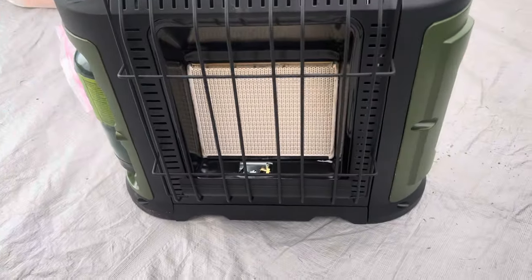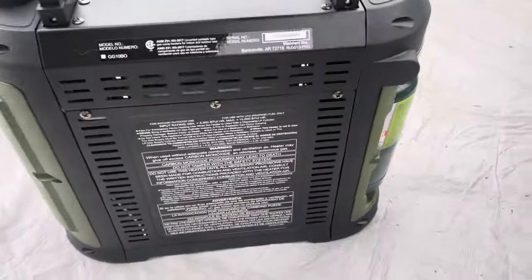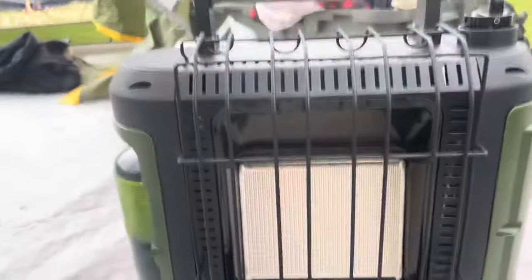Hey everybody, I wanted to do a quick review of this new Ozark Trail portable propane heater. I've only seen a couple of reviews on this, it's so brand new.